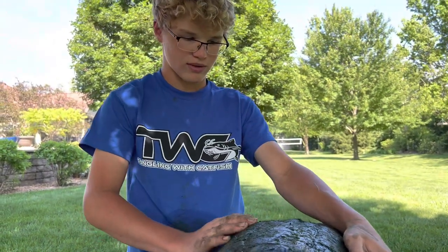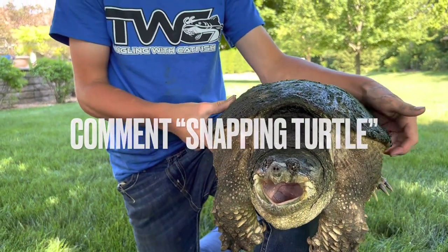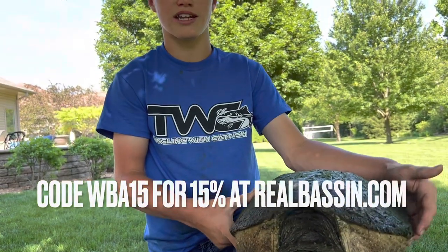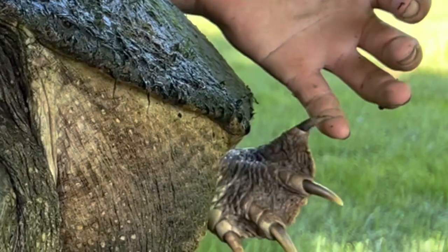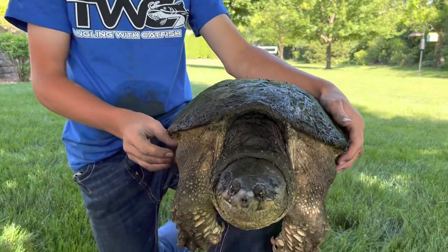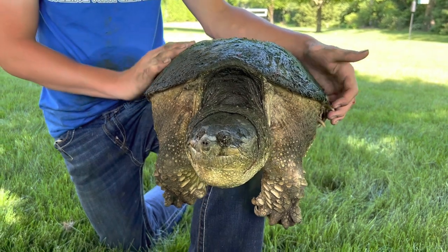That's my biggest one — he's at 30 pounds. Alright guys, if you made it this far in the video, comment down below 'snapping turtle.' And make sure you use promo code WBA15 to get 15% off on Real Bassin at checkout — go check out their bass fishing lures. Make sure you subscribe to my YouTube channel, Walker's Big Adventures, and follow me on TikTok and Instagram at walkersbigadventures for more snapping turtles and outdoor videos like this.